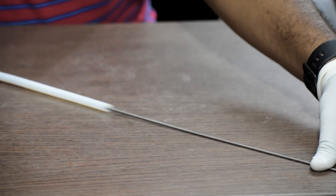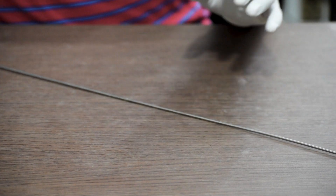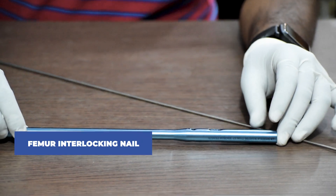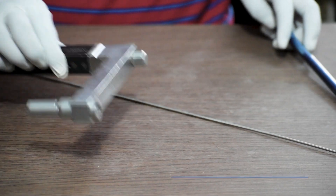Once the exchange has taken place, we remove the medullary tube and the normal guide wire stays in. Next, we will measure the length and diameter of the nail required. Once the measurement is taken, we will connect the nail with the femur interlocking jig.